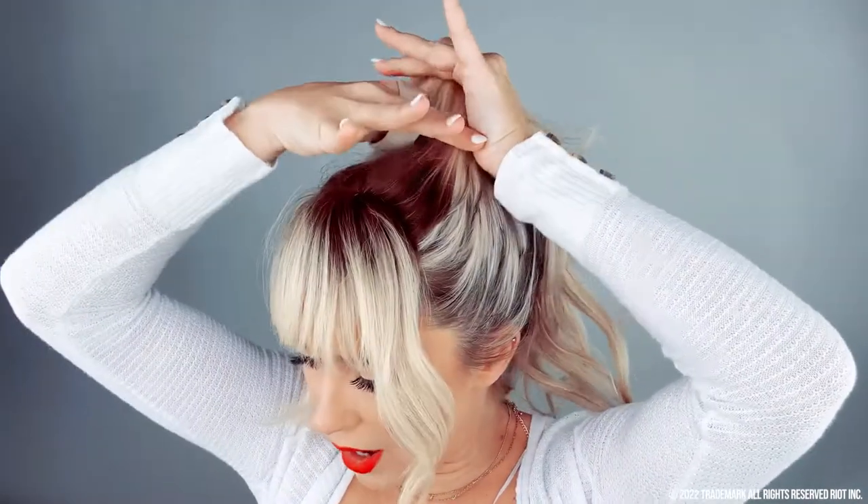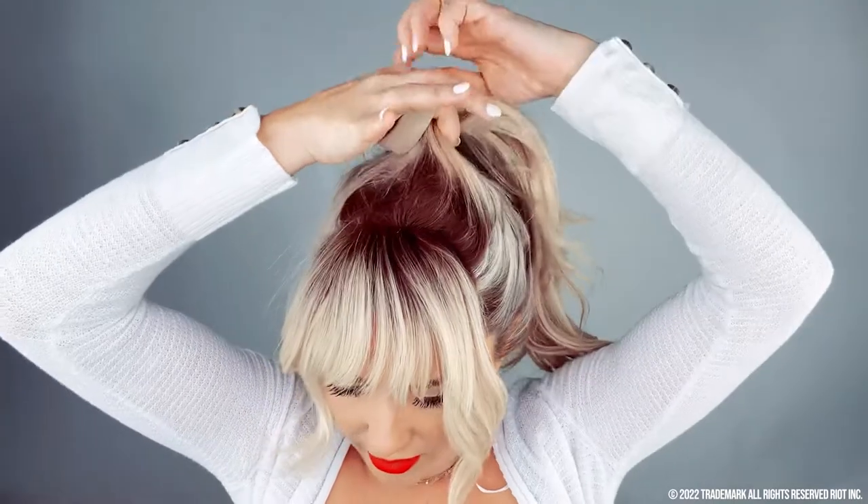Now that we have our hair ready, I'm going to use two fingers — your pointer and your thumb. You always just want to use those two because it makes it easier to pull your hair through. If you use too many fingers it's hard to grab, so just use your pointer and your thumb. Grab your ponytail, feed your hair through, keeping it close to your head.